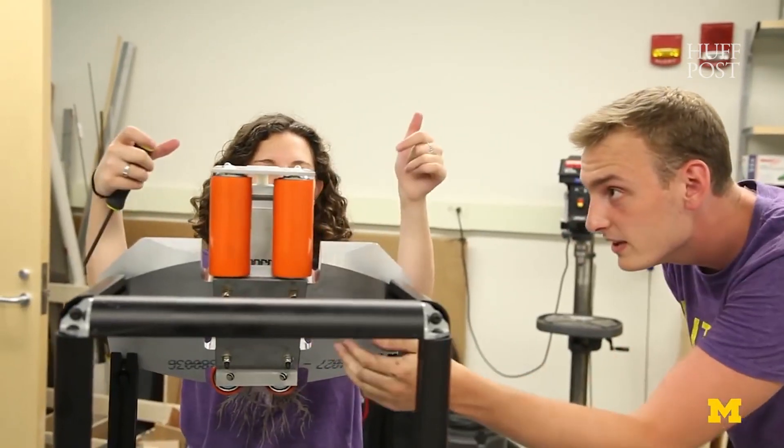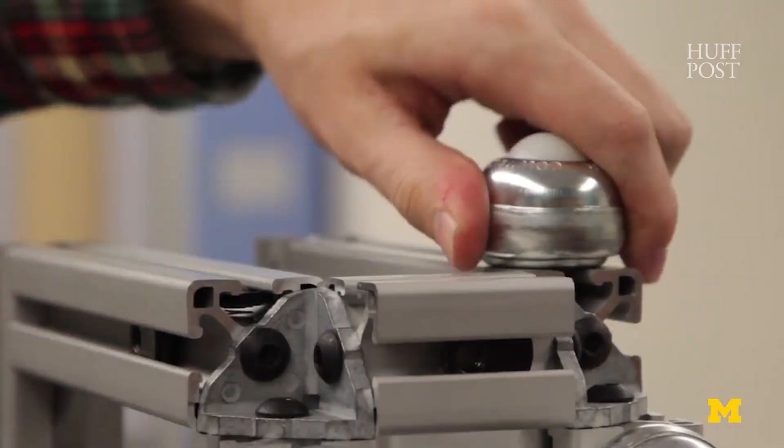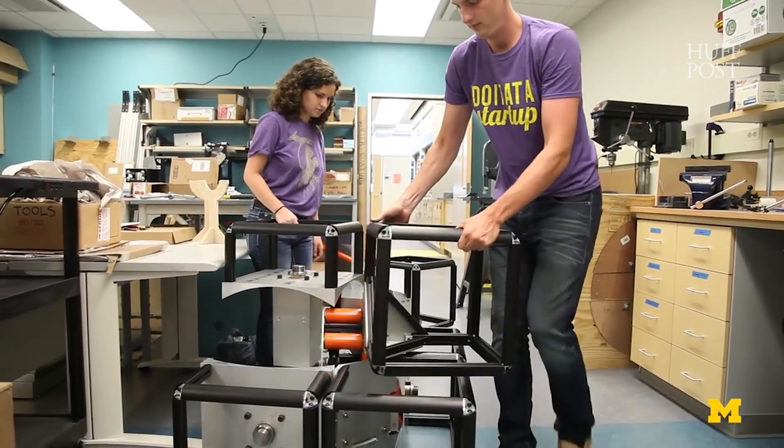On the inside of our big Rubik's Cube we have rollers and transfer bearings so that all of the cubelets are only touching each other through rolling friction.